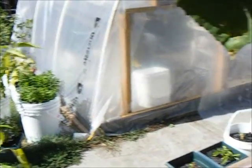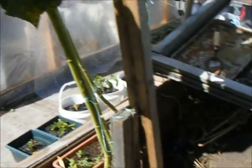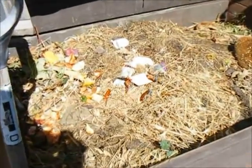Well hello everybody and welcome once again to what's left of my garden for the season. Today I want to discuss composting.